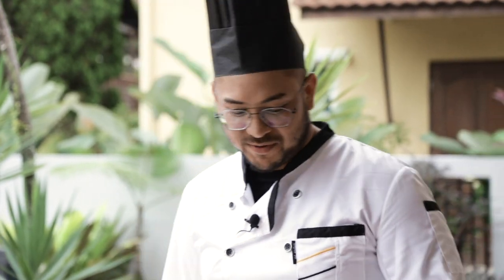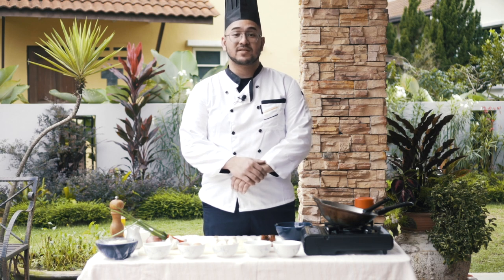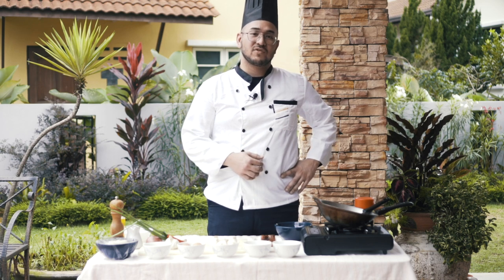Hello there everybody. So we're back again with another episode today. We're gonna cook something really special — a household necessity but with a twist. We are going to cook today for you unagi fried rice.